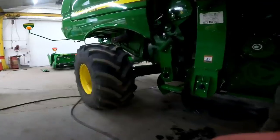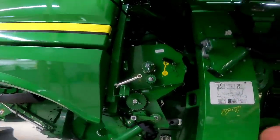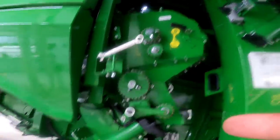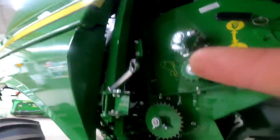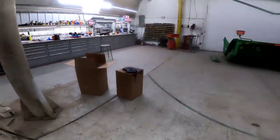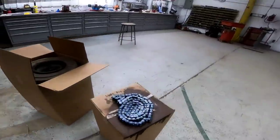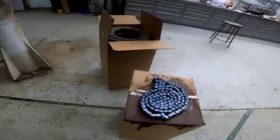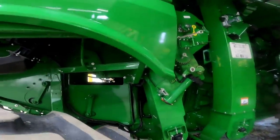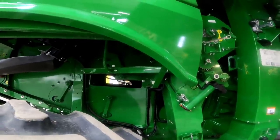That's the re-thresher chain right there — it goes around, comes down, and goes back up towards the pulley. That chain is clean sitting right there; I sprayed some dry film on it and it cleaned up really easily. The unloading auger chain is a different story — I'm letting that soak a little bit longer.